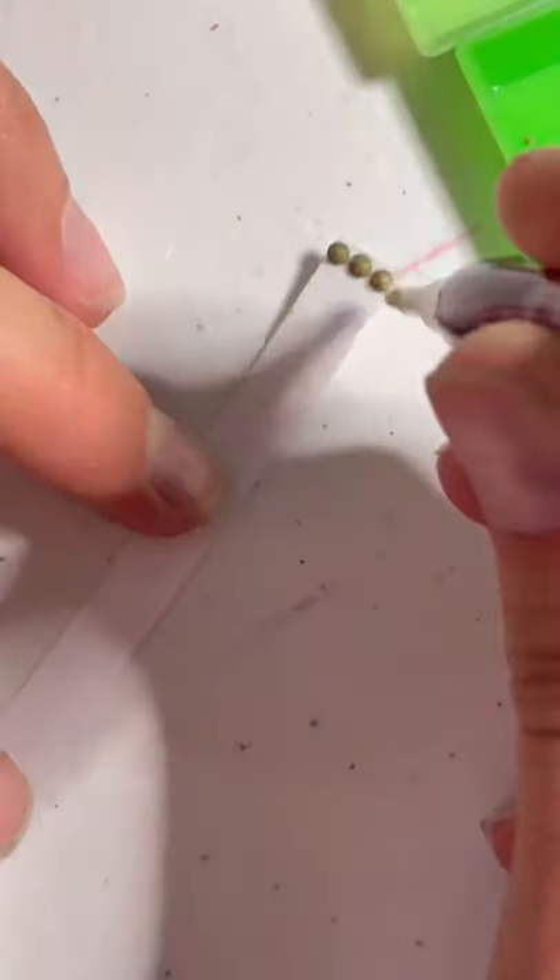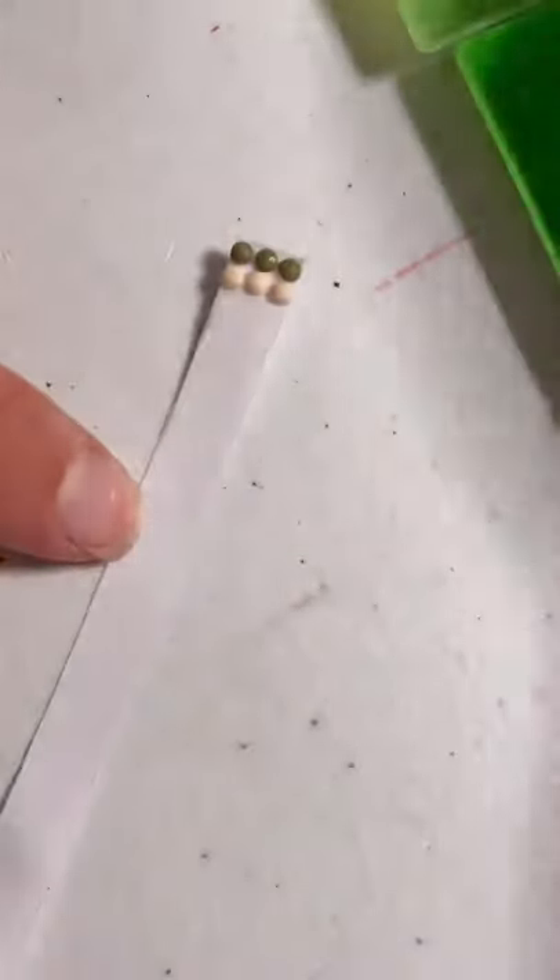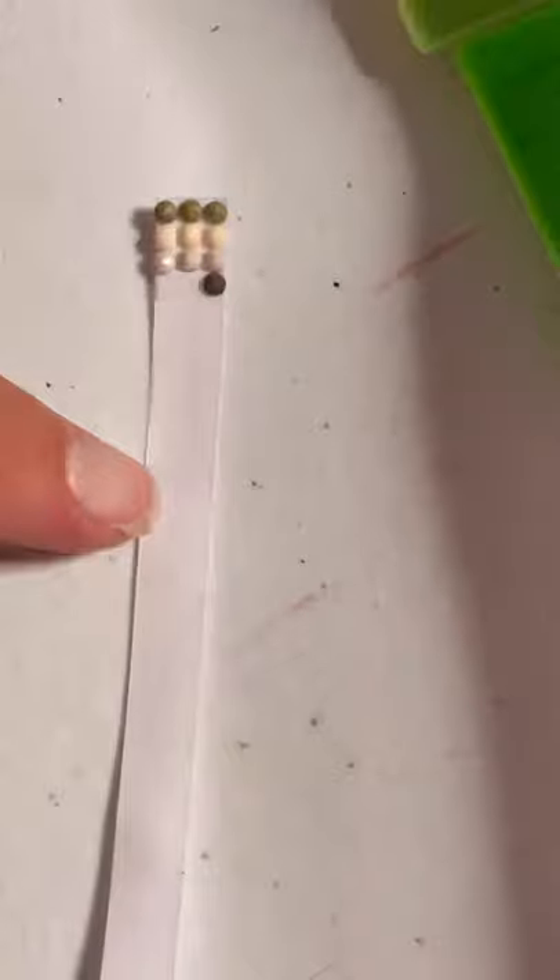I found that the Dollar Tree double stick tape is the perfect width — it can hold three drills perfectly. I really enjoyed doing this, it was very therapeutic, and you can make any pattern that you wish.